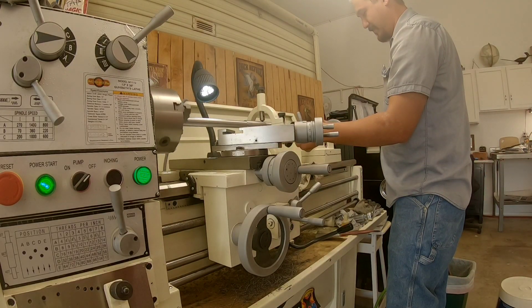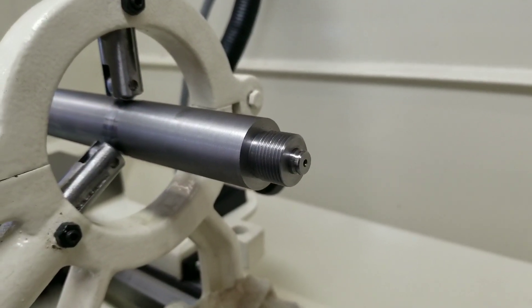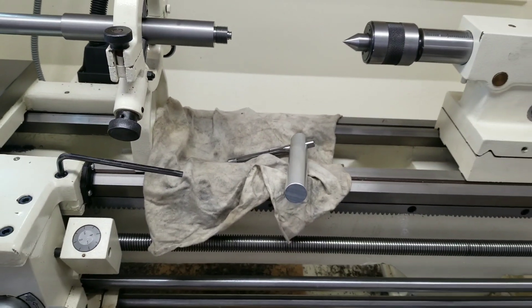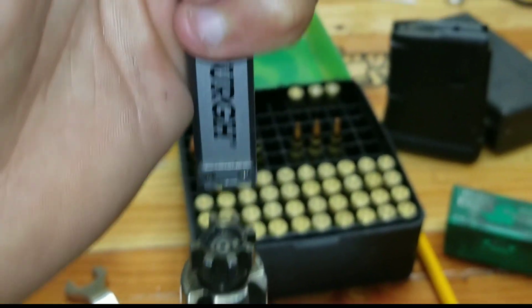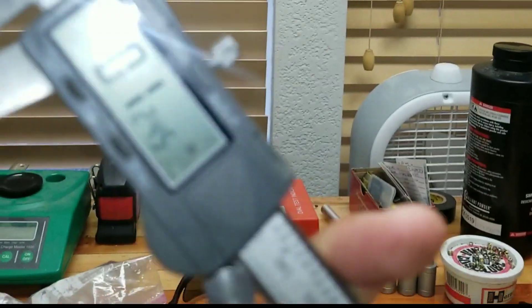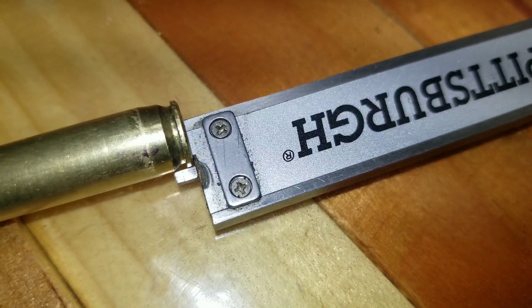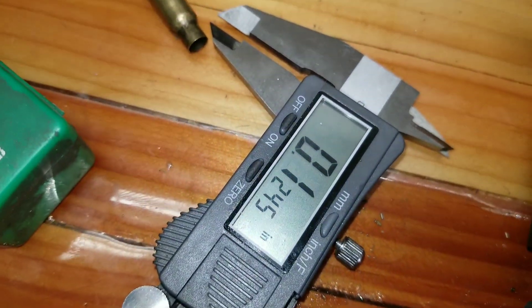Chambering this barrel was actually the easier part. Using the PTG reamer, we were feeding about 200 thousandths before clearing the chips inside the bore. Since this is a high pressure cartridge capable of handling 55,000 PSI according to SAAMI spec, we want to utilize full case support. Going off measurements taken from the bolt face to the top of the bolt head itself using a depth micrometer, we found the measurement ended up being around 125 thousandths. I didn't use cheap calipers — this is just a reference for the video.